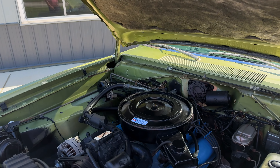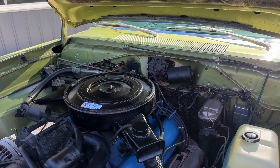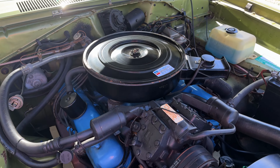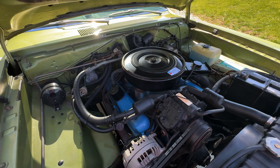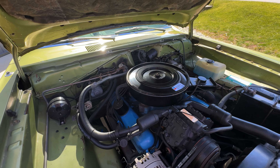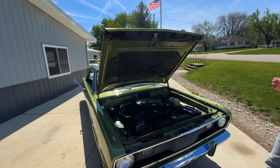Under the hood is a 318. It does not have power brakes — four-wheel drum, but they have a nice pedal and they stop good. It does have power steering, and looks like it was a factory air car. Still has the compressor, hoses, and belt. We'll check and see if that's working, but it is all complete. It does have manifolds, and backing up the 318 is the numbers matching 904A three-speed automatic transmission.